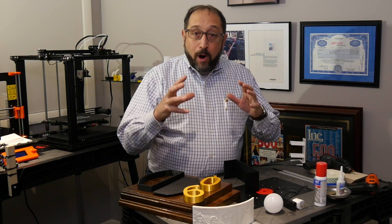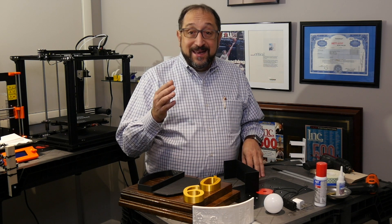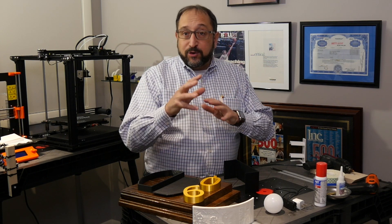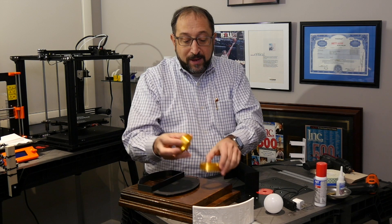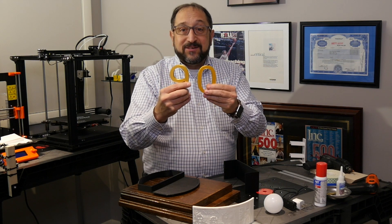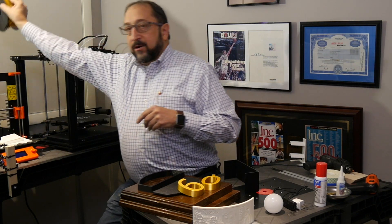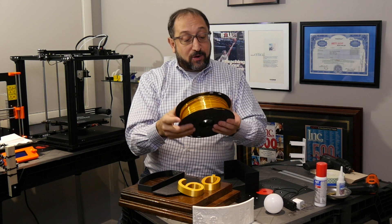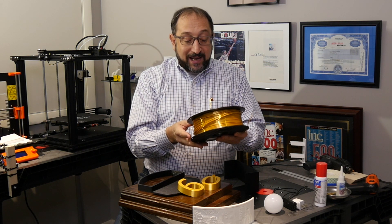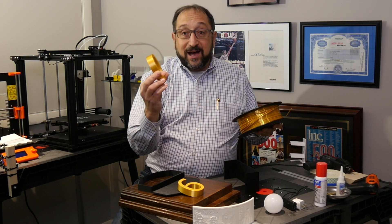Now for the exciting part. I have all of the pieces manufactured and fabricated for my father's 90th birthday celebration trophy. Let's go through the parts one by one. The 90 that's going to go on top is 3D printed using a wonderful filament. I purchased it on Amazon — it's from CC3D China, it's PLA silky shiny gold, and it really does look like gold, not just yellow.